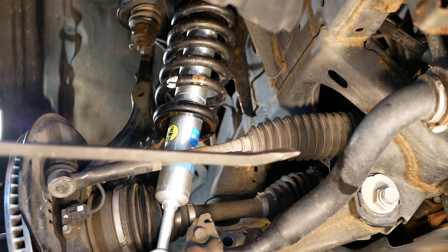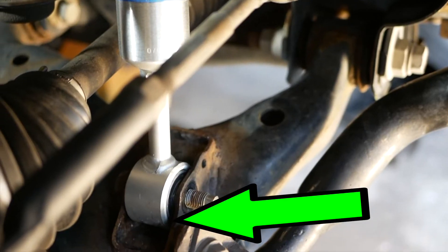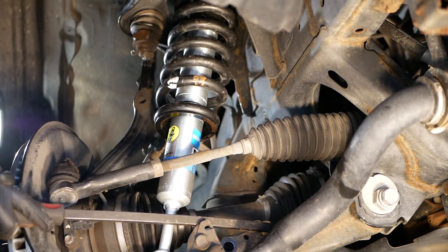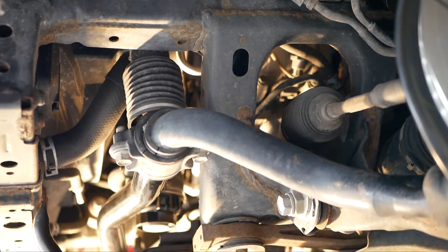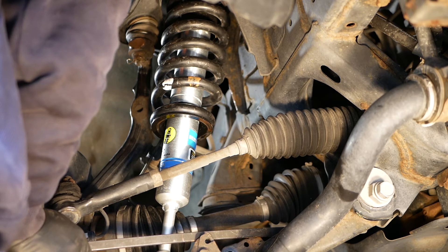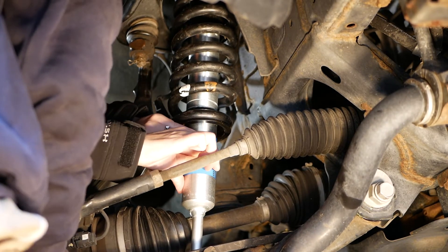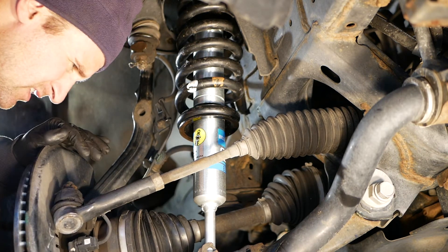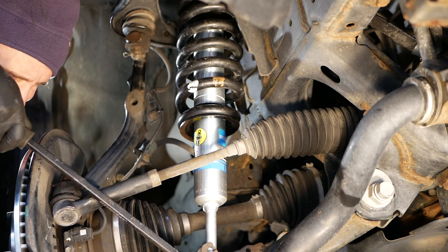The next difficult part was actually getting the lower part of the strut assembly — the lower part of the shock — into the housing area. This was very difficult due to the travel length of the new shock and how much pressure needed to be put on that lower control arm. I did jack up the other side, which gave me enough clearance to get it in. I had to put all my weight on the lower control arm with the pry bar to force it down, and my wife pushed it into the housing area at the bottom. Once it was in there — it wasn't completely in — I actually had to flip the pry bar upside down and keep prying it in, which helped.